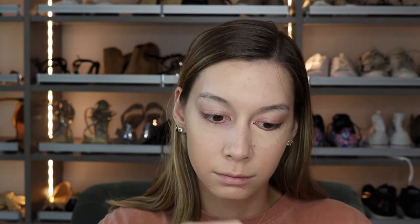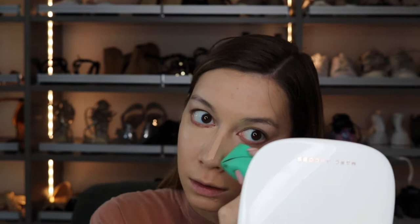Then I went in with concealer — this is the Dior Forever Undercover Concealer. This is a newer concealer I was trying out and I actually do really like it. I have shade number 20, and it's really nice. I would say it's leaning more towards the medium side — definitely medium to full coverage. I'm using the Physician's Formula Blender to blend that out. It's actually a really nice sponge.